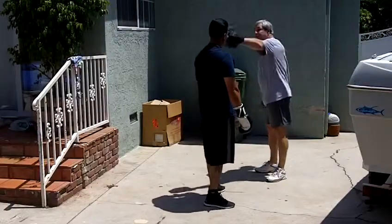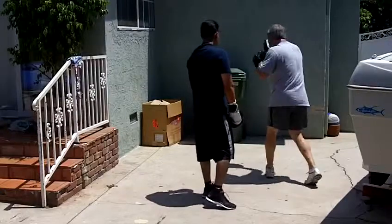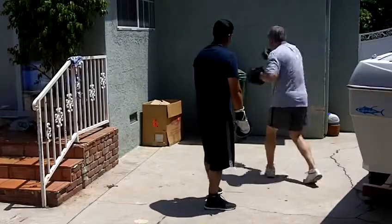Give me a jab right. Bob under my left hook. Come back with a straight right hook. Jab right — really turn on that right hand. Bob under my left hook. Throw another right hook.